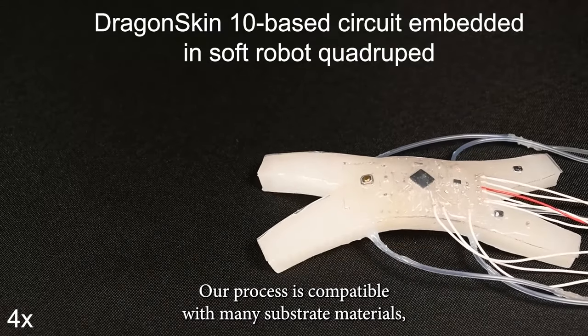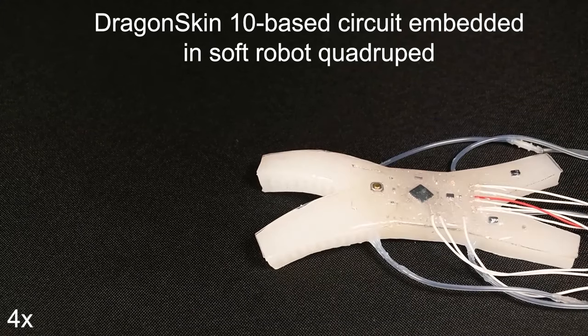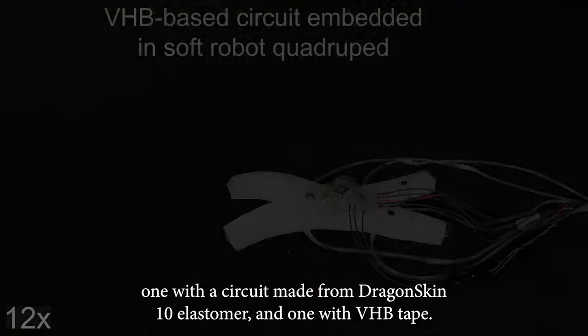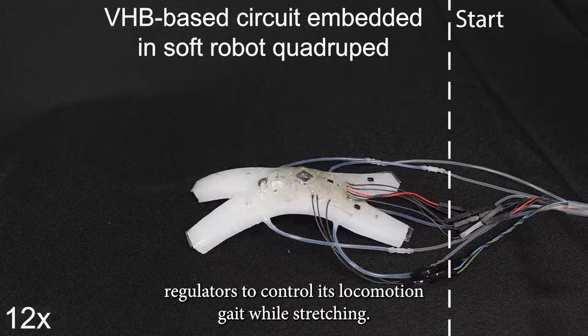Our process is compatible with many substrate materials, enabling us to embed Arduino Pro Minis into two soft robot quadrupeds — one with a circuit made from Dragon Skin 10 elastomer and one with VHB tape. The onboard stretchable Arduino is sending gate commands to the pneumatic regulators to control its locomotion gait while stretching.